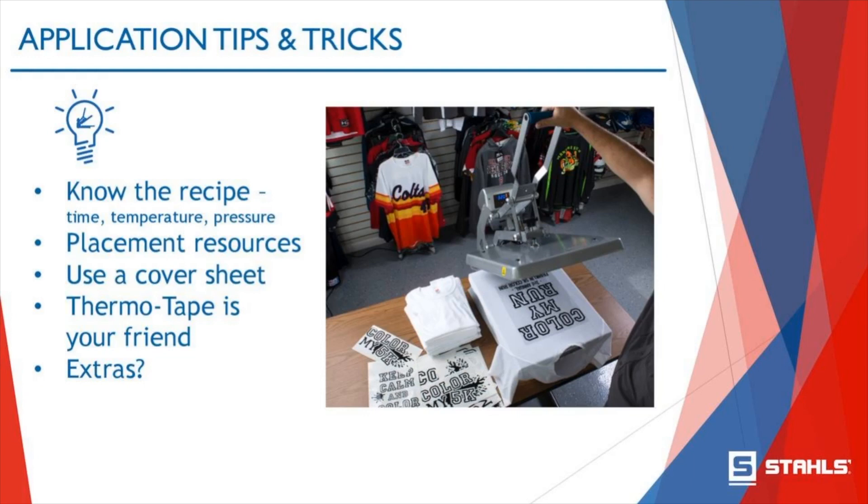How many of you are using accessories like cover sheets? There are also heat printing pillows you can put inside your garment between the garment and the bottom platen to help when dealing with zippers, buttons, and seams. About 70% of you are utilizing these types of accessories. For the 30% that aren't, I highly recommend you check them out. We have tons of videos on how to successfully utilize these tools — they're a tool in your toolbox to help set you up for heat printing success.